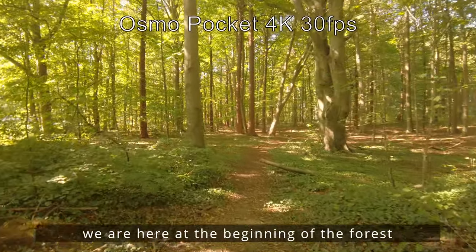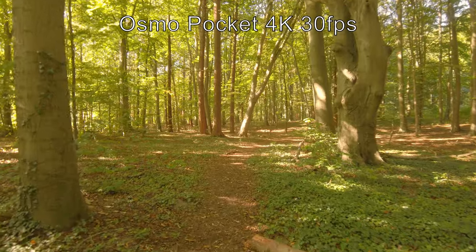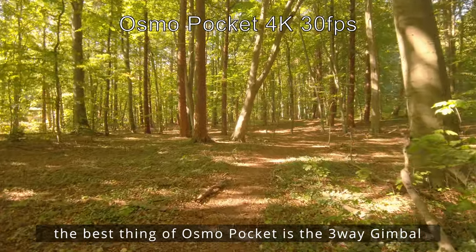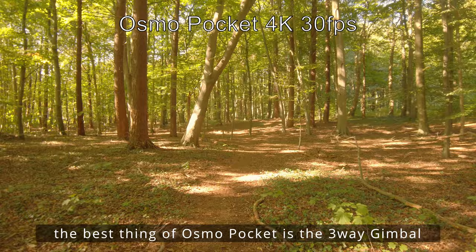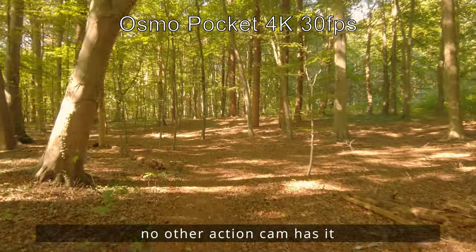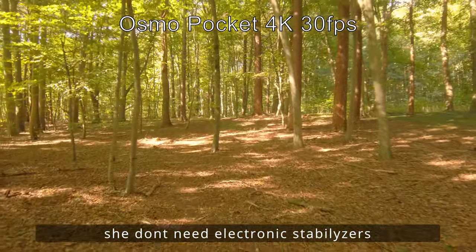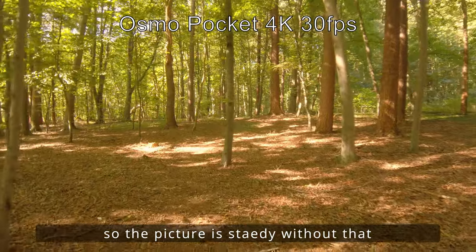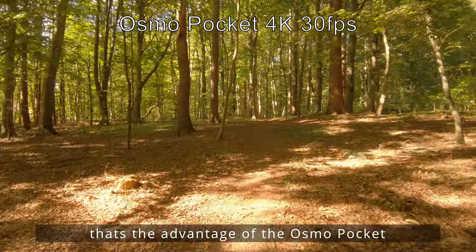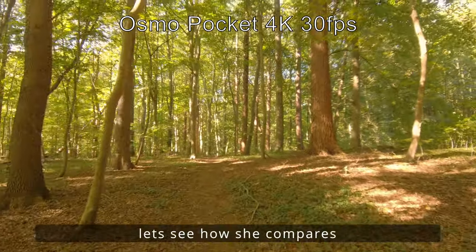So, dann sind wir hier am Anfang des Waldpfades. Das Schöne bei der Osmo Pocket ist natürlich, dass sie ein echtes Drei-Wege-Gimbal hat, was die anderen Action-Cams nicht haben. Und so ist die Bildqualität natürlich auch nicht durch irgendwelche elektronischen Bildstabilisatoren beeinflusst. Das ist schon mal der größte Vorteil der Osmo Pocket. Mal schauen, wie sie sich dann hier so schlägt.